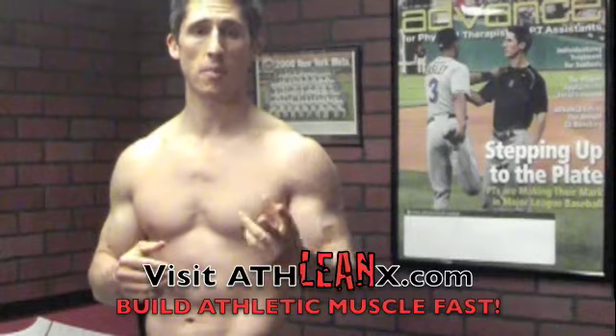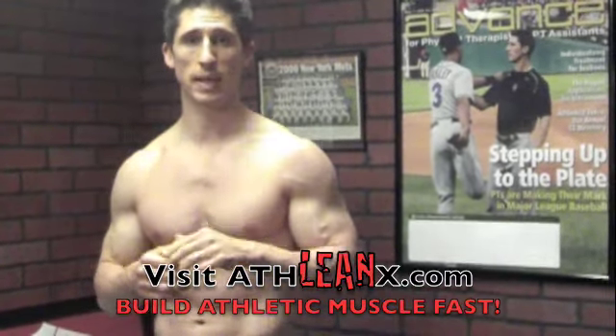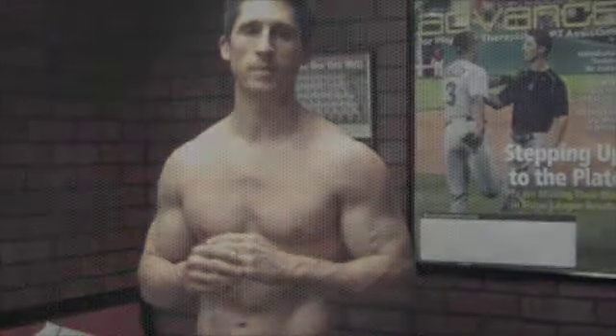Guys, if you haven't already subscribed, subscribe to this channel. You're going to get free workouts like this, and I'm going to keep bringing the content you want. I've heard you — you want shoulder workouts, you want a back workout, and both of those are coming up next. Get your ATHLEANX program right now, join the competition, make yourself as ripped as possible, and start building lean muscle like an athlete. Subscribe to the channel — I'll be back later this week with another workout as promised. Thanks, guys, talk to you soon.